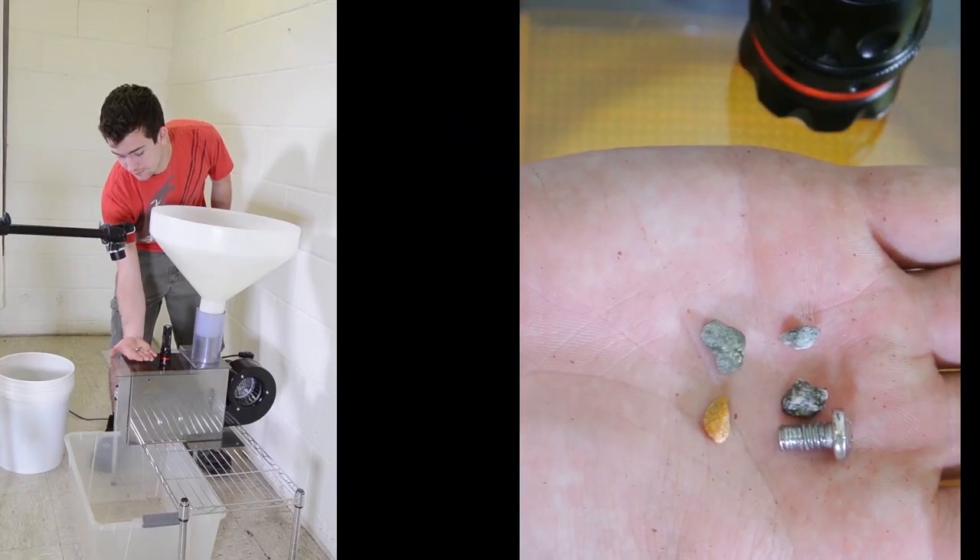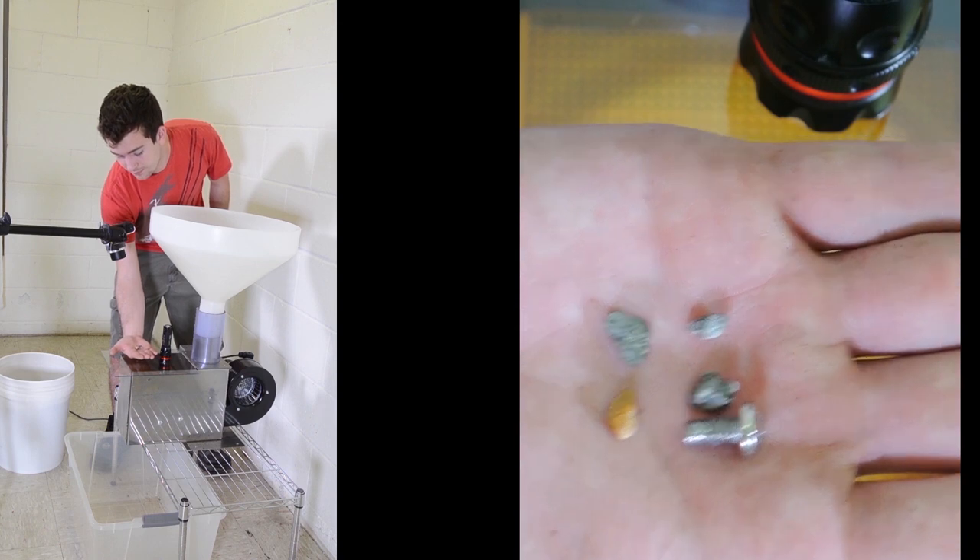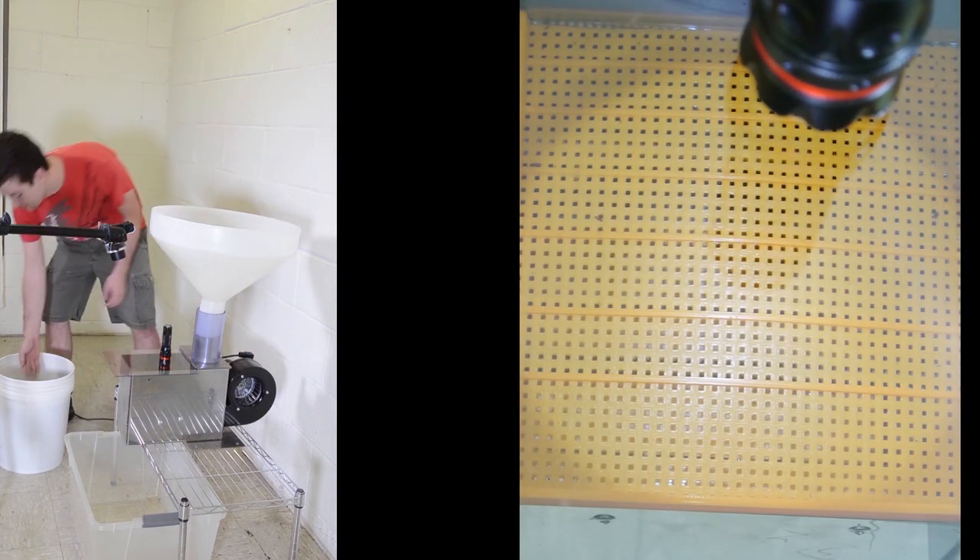This is our engineer, Zach. He is holding several small stones in his hand: three small gray ones and a little quartz one.